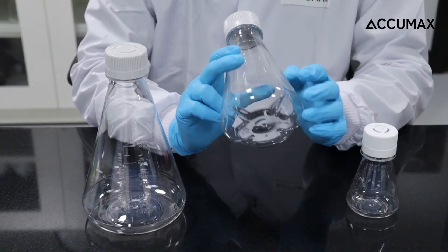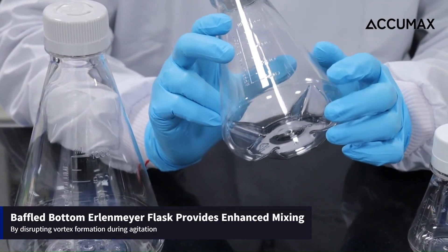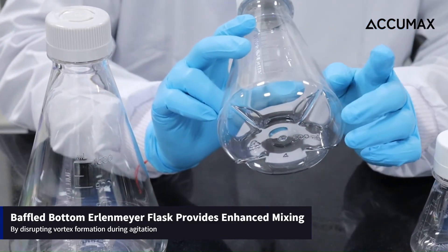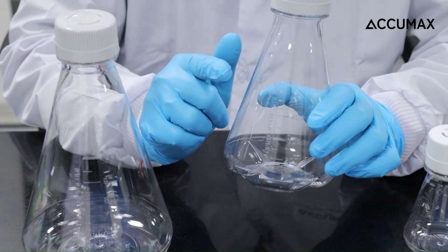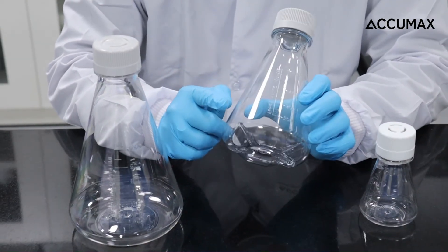The baffled bottom option of Aerolimere flask — as you can see, this is a baffled bottom Aerolimere flask — provides enhanced mixing by disrupting vortex formation during agitation. This bottom design improves the efficiency of mixing solution, cultures or media, ensuring uniform distribution of components.